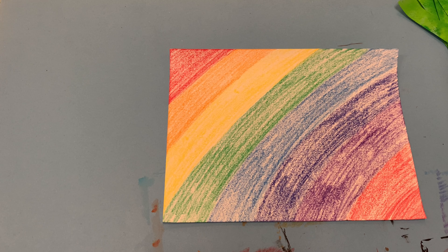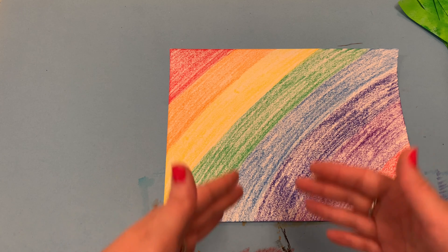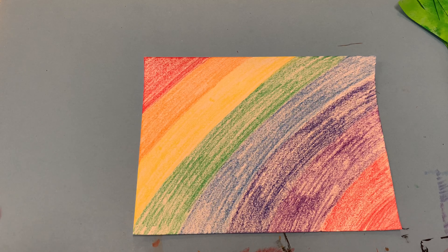I'm going to turn the second piece of paper into a loom. A loom is a tool on which one weaves. The loom I'm making is going to be out of paper, but a lot of times artists who create weavings using string, yarn, and thread will have a big wooden loom. I'll show you a picture of what one looks like.